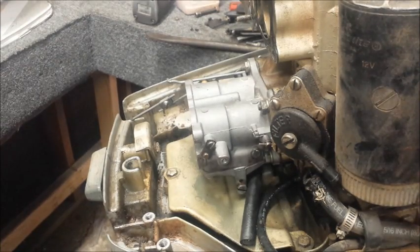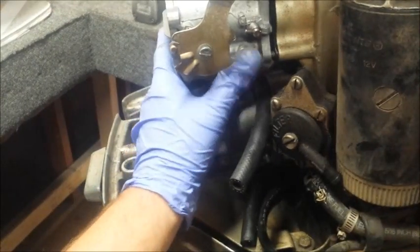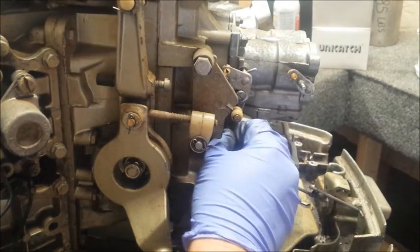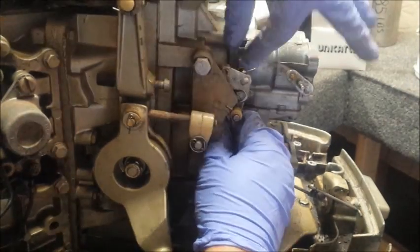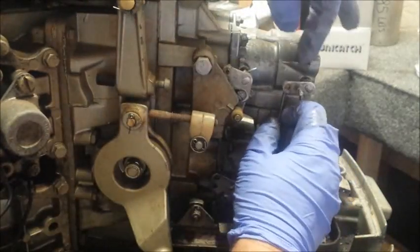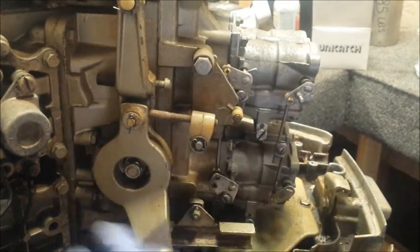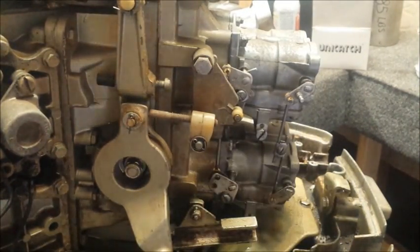Now it's time for the top carburetor. With both carburetors on, we can now re-hook up the linkage. I'm going to get some needle nose pliers — see how that rod clicked in? The back rod should have done the same but didn't, so I'm going to force it in there with needle nose pliers. Now I'm going to get this bottom hose clamp off so we can get off this old fuel line.